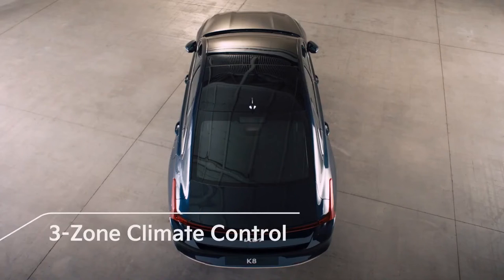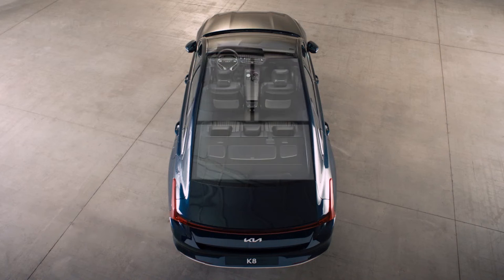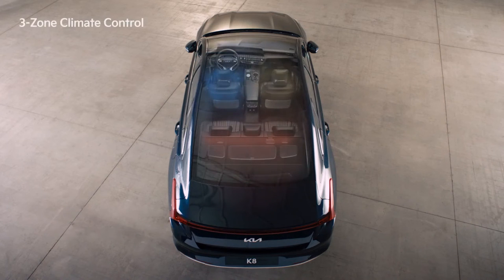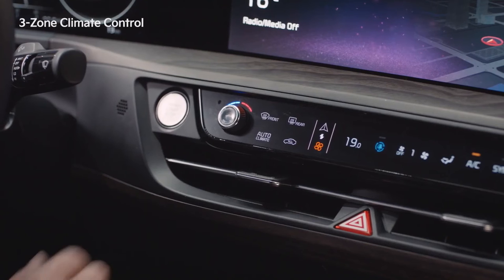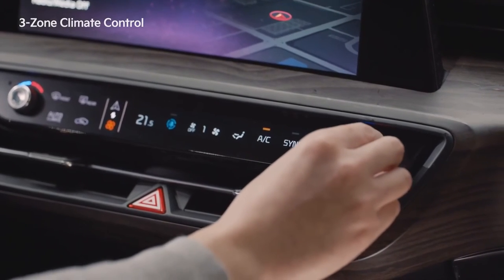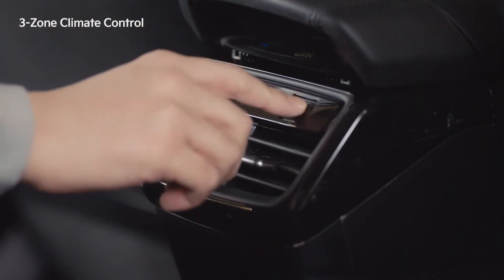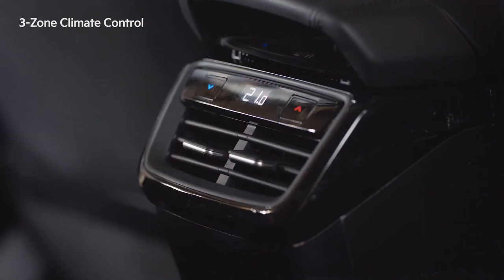With the three-zone climate control system, you can control the temperature of the driver's seat, passenger seat, as well as the back seat separately. Use the knob on the left to adjust the temperature of the driver's seat and use the knob on the right to adjust the temperature of the passenger seat. You can control the temperature of the back seat by pressing the buttons on the back seat console.